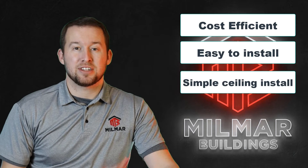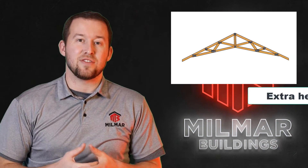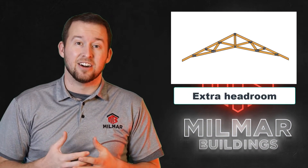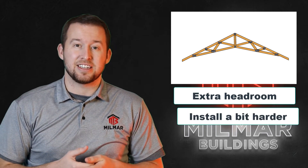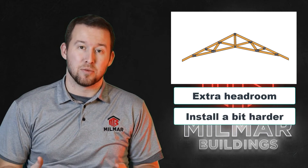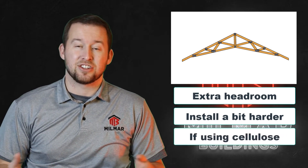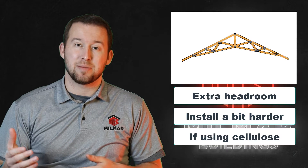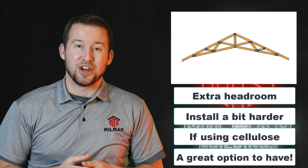You might want to go custom though for more space with something like the scissor truss. Scissor vaulted trusses are nice for giving you extra space on the interior, but they do come with a few cons: it's a little harder to hang a ceiling on a scissor vault, uses a little more material, a little harder to insulate, and harder to install garage doors. But if you need that extra space or like the look of a vault, scissor trusses are a great way to go.